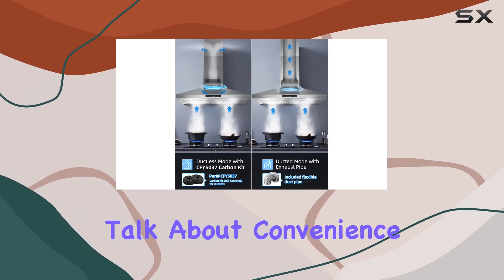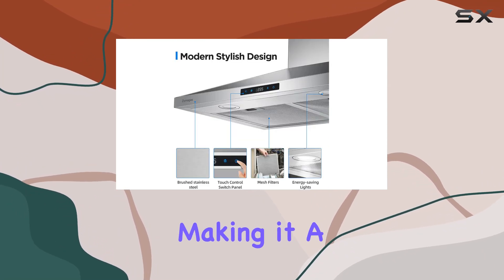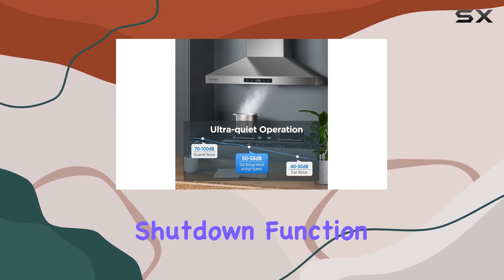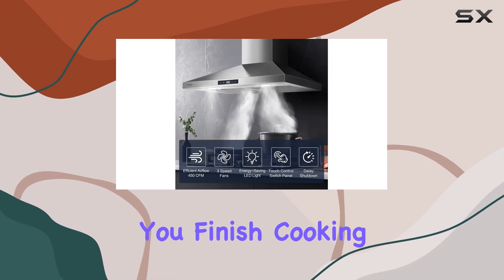Now, let's talk about convenience. The Zomaga's range hood features LCD display touch control, making it a breeze to turn on, off, and adjust the speed as you cook. Plus, with the time and delayed shutdown function, you can rest assured that any remaining smoke will be efficiently exhausted after you finish cooking.